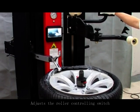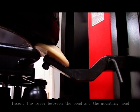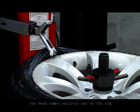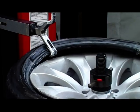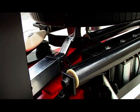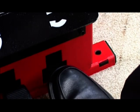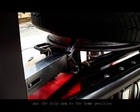Adjust the roller controlling switch. Lift the tire with the tire lifting disc. Insert the lever between the bed and the mounting head, then raise the head with the lever. Rotate the wheel by pressing the pedal until the bead comes entirely out of the rim. Put the lever to the home position. Use the tire lifting disc to lift the tire. Rotate the tire to detach the bead from the rim, then put the help arm to the home position.